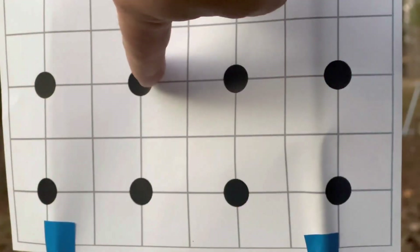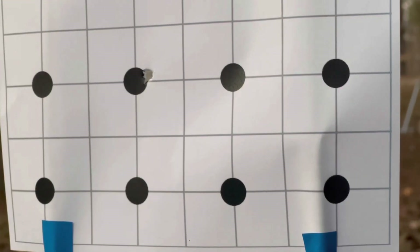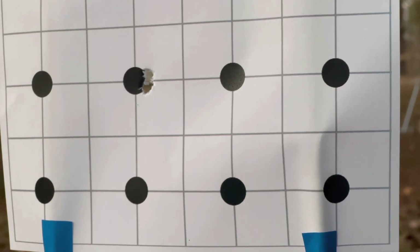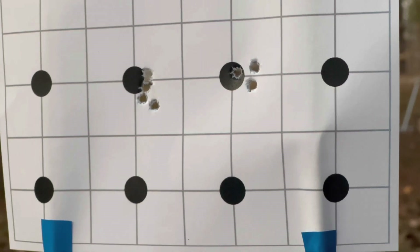So I'm going to start here. This will be 30 inch pounds, and 22. Now let's see what happens.